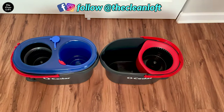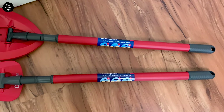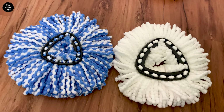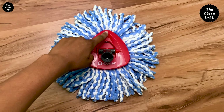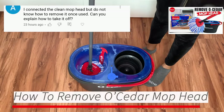In addition, both mops come with an extendable telescopic handle which is compatible on both mops, a triangle shape mop base, and a removable and machine washable microfiber mop head. If you're having trouble removing the mop head from the base, check out this video here.